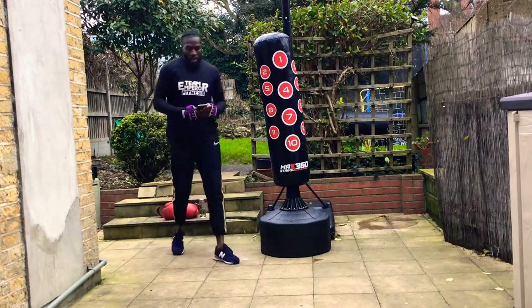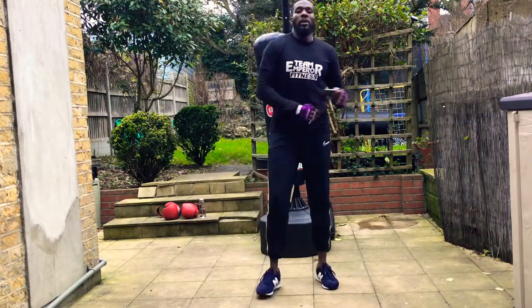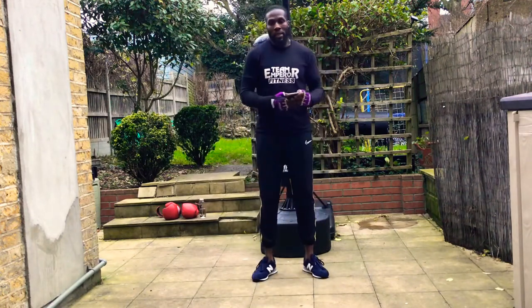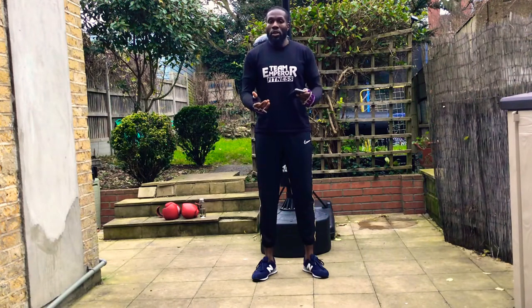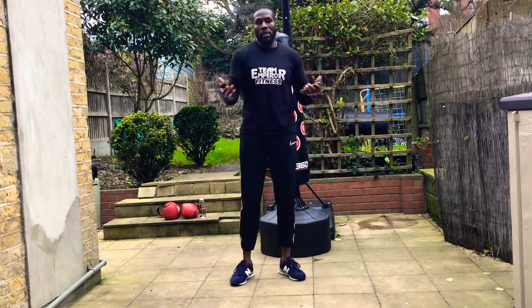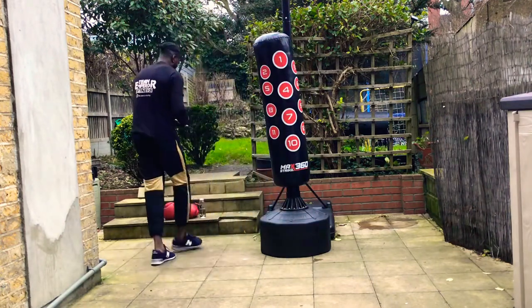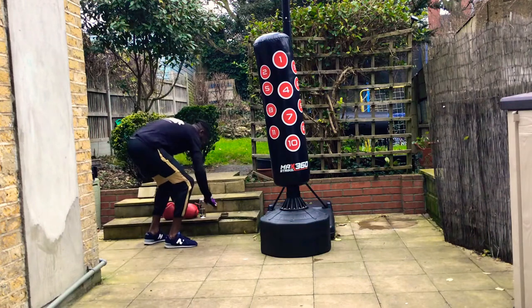Go ahead and get ready. 10 rounds, a minute each round, with a little interval of 15 seconds. So get ready to work. Get your hands wrapped, your gloves on. Let's get ready — 3, 2, and 1.